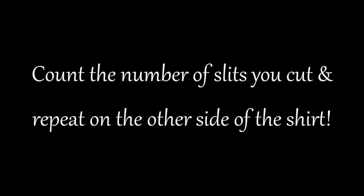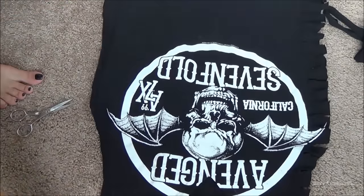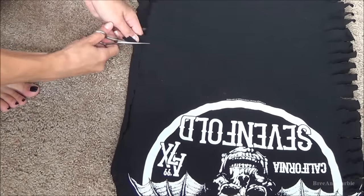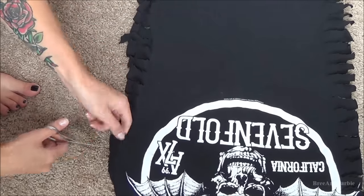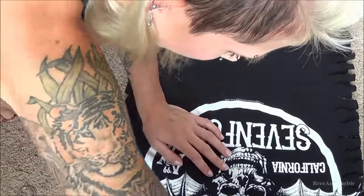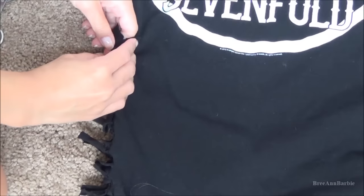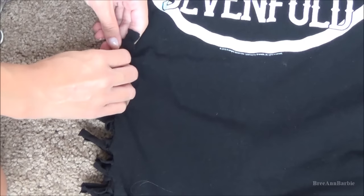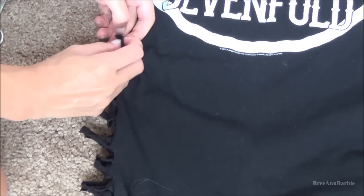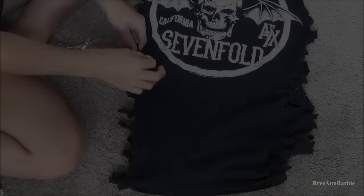Once you get to the top, just make smaller ones. Count the number of slits you made on one side and repeat it on the other side so you have an even amount of slits on each side of the shirt. Then with the slits that you made, tie them into knots to hold the shirt together. This part takes a little bit longer because you do have to tie knots. If you want it to fit loosely, buy a band t-shirt that's a couple sizes too big for you.